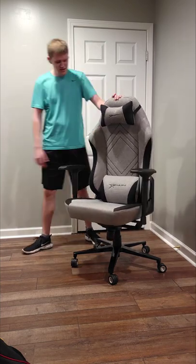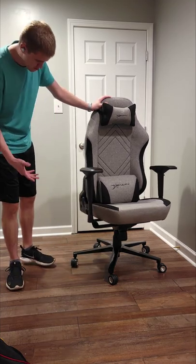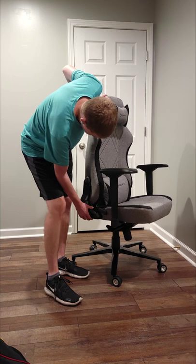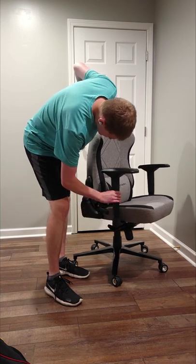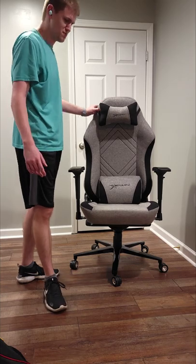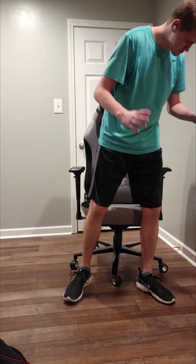For the most part it's metal — pretty much the only plastic is the cover pieces. Everything else about it, the frame all the way down to the wheels, is metal. So that's kind of your main overview. Let's sit in it and talk about it from there.